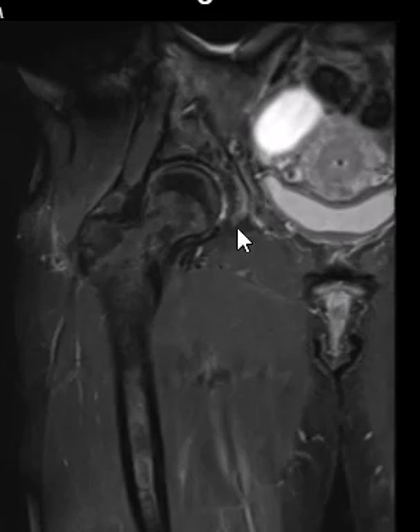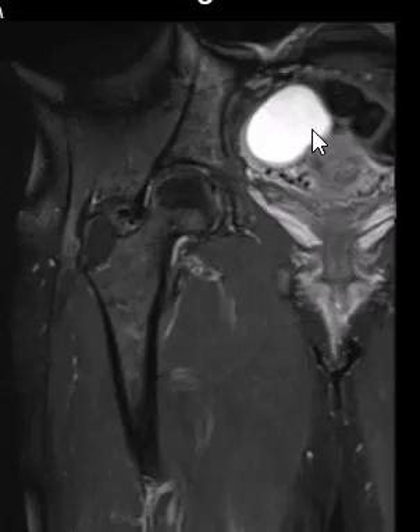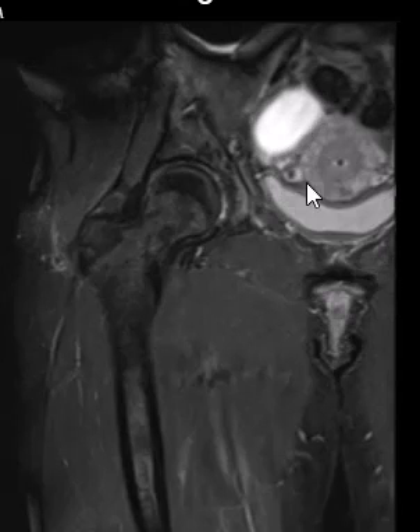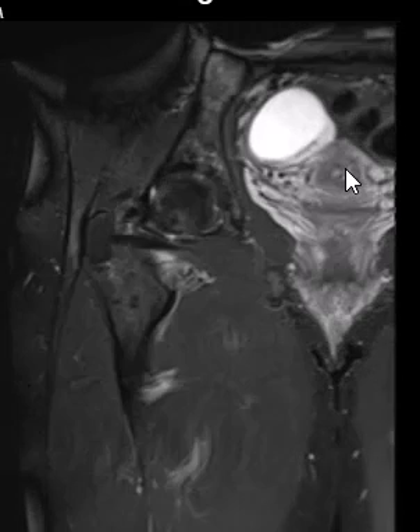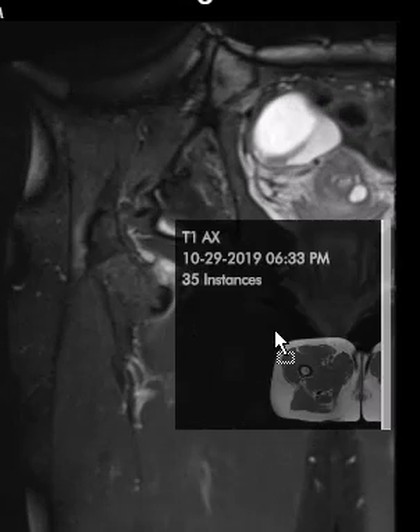Going to a coronal view on the STIR sequence, we see the bright cyst and another cyst right posterior to it that is not quite as bright. This fluid is brighter than the bladder. Here is the urinary bladder, here is the uterus, and there is a small IUD in nice good position. Now we'll put on a T1-weighted sequence to evaluate further.